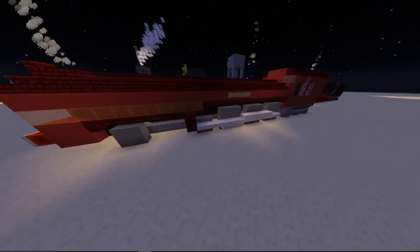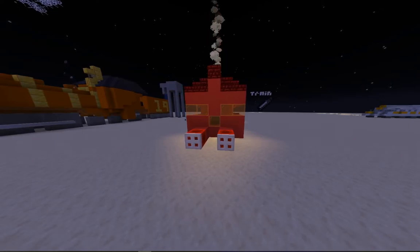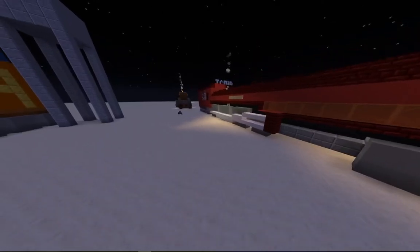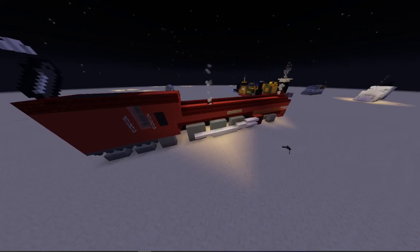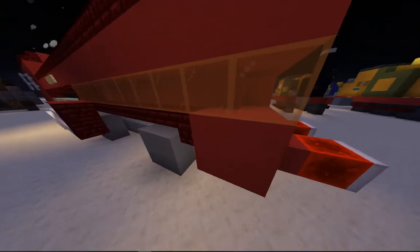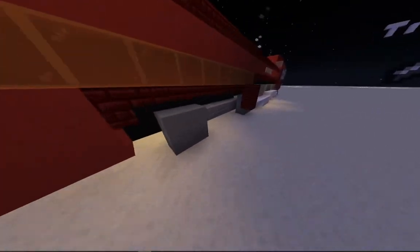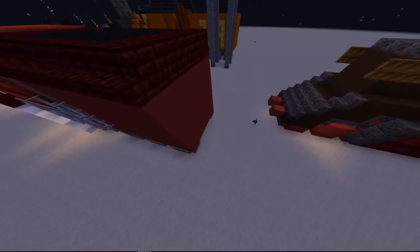This is meant to be the Duchess of Hamilton. It's without its tender — I was going to do the tender, but I gave up on the tender. There we go, the Duchess of Hamilton. I tried to do orange glass as the yellow lining coming from the cab to the front. Yep. And I haven't done the tender, sadly.